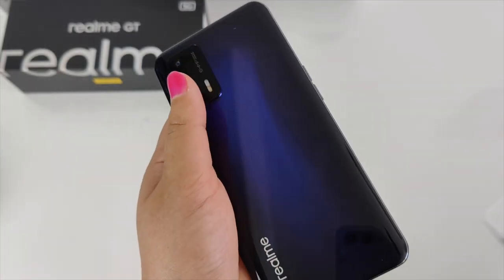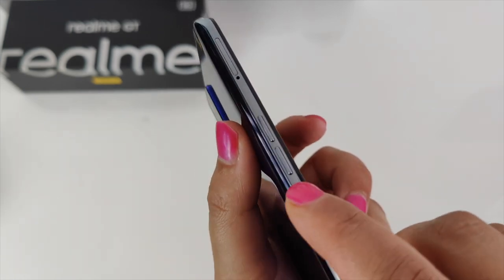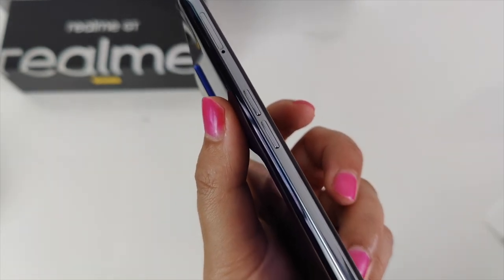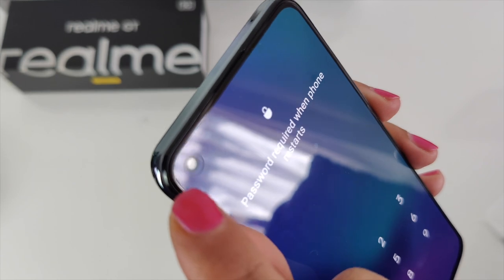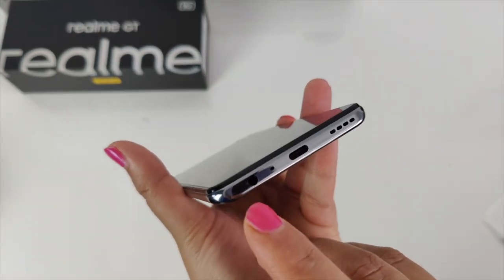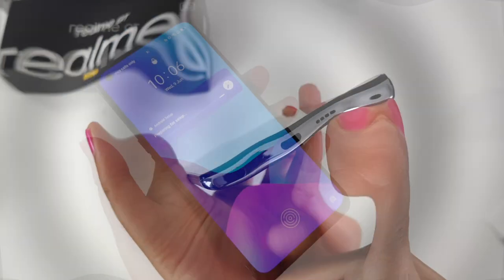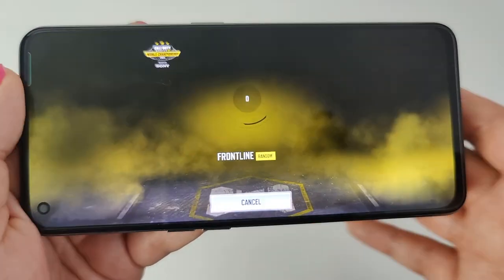It just feels so good in the hand. On the right hand side we have the power button, on the left hand side the volume rocker and SIM card tray — I'll pop that open shortly to check for expandable storage. At the top we have a mic, a speaker built into the earpiece, and a hole-punch 16 megapixel selfie camera. At the bottom we have a 3.5mm headphone jack, a mic, a USB Type-C port, and a bottom-firing high-res audio speaker.